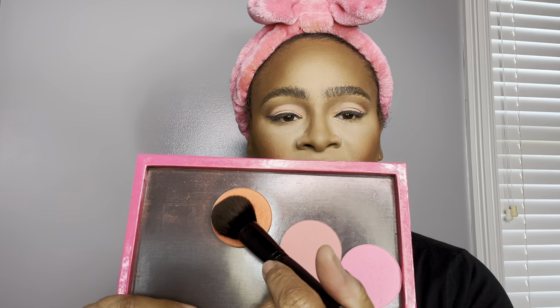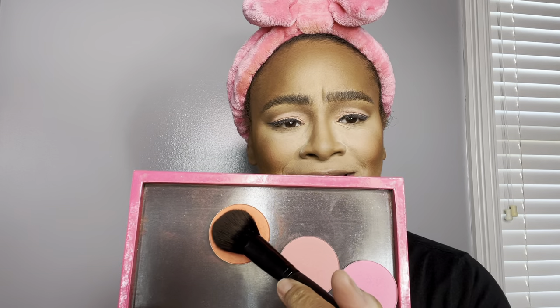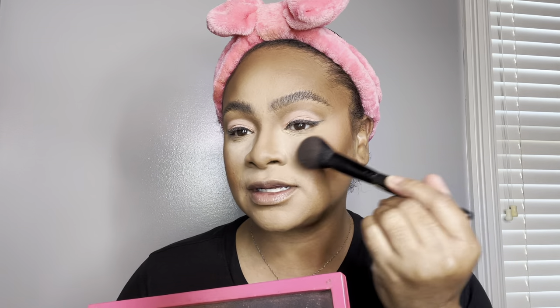Now I'm going in with this beautiful orange Sephora Matte Blush — I'm not sure what the name is, I'm so sorry. It's pairing perfectly with that poppy shade and the eye look. This orange — do you see? Beautiful!